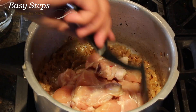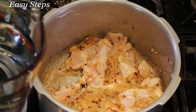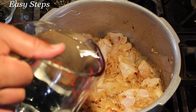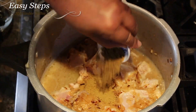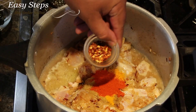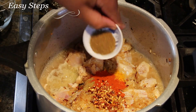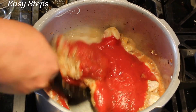Now I'll add the chicken and mix it. I'll add half cup of water, then bring all the spices: coriander powder, cumin powder, turmeric powder, deggi mirch, red crushed pepper, garam masala, salt, and tomato sauce. Mix it well.